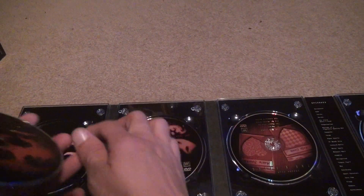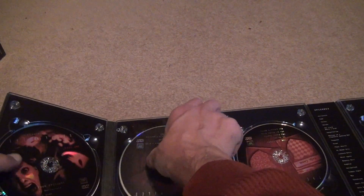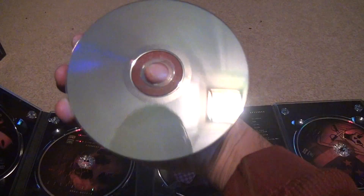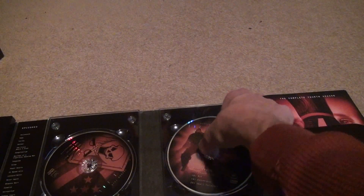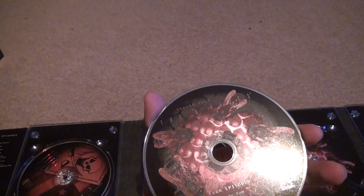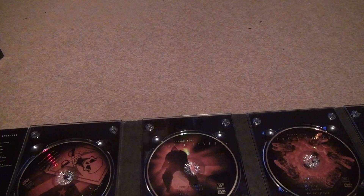You can't blame the seller for these discs because these discs were brand new, so this is just from shipping. The first disc is really good — perfect. Second disc — perfect. You can look at all the disc art. This one's perfect, this one's perfect, the next one is perfect. The seventh disc is perfect, so they all look good. Number seven just has bonus features on it. There are 24 episodes in this season.